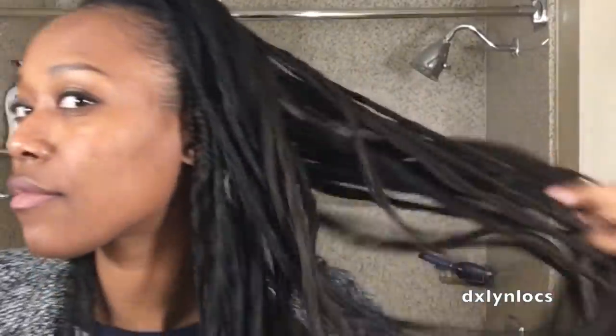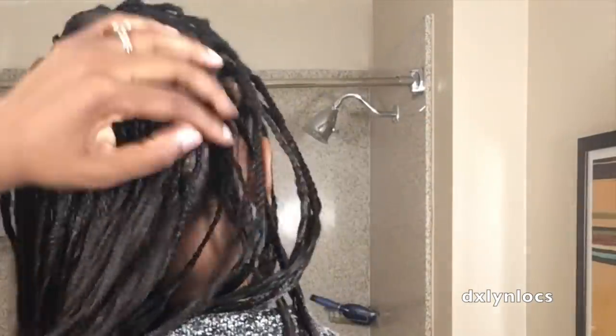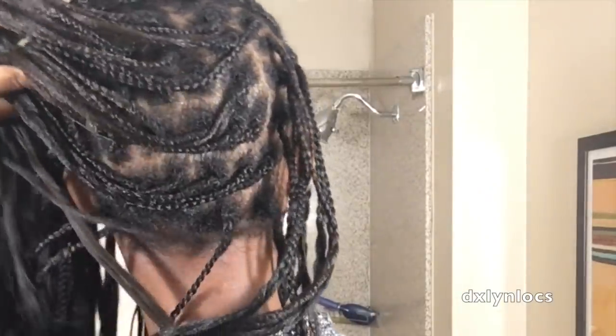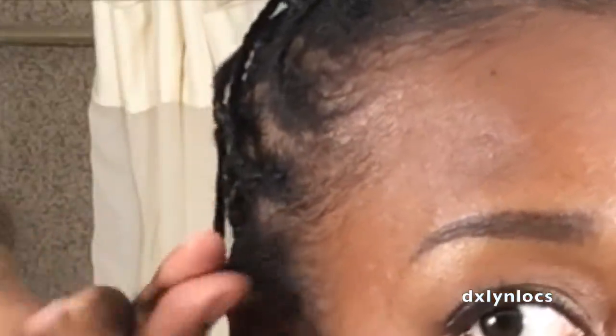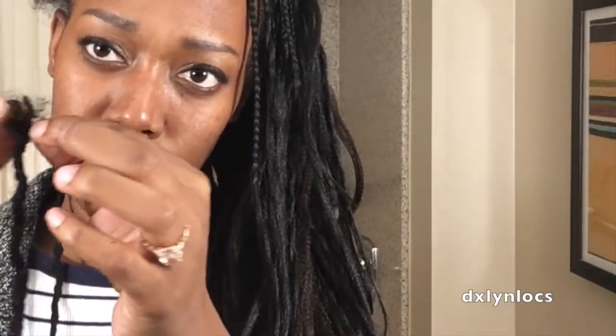I did my braids in a pattern that I could just reattach my locks to. I kept my braids in for about a week or two, and then it reached a time for me to wash my hair — so it was a perfect time to put my locks back in so I could go ahead and wash them as well.